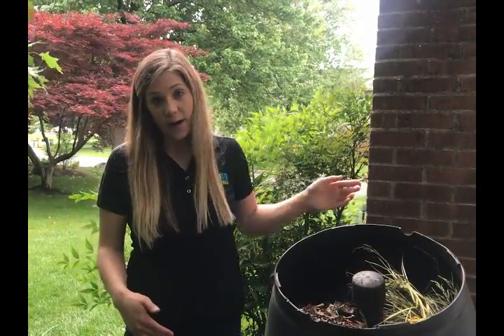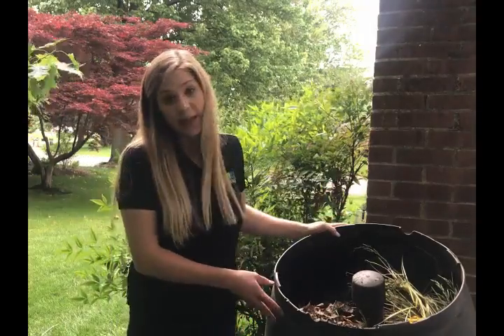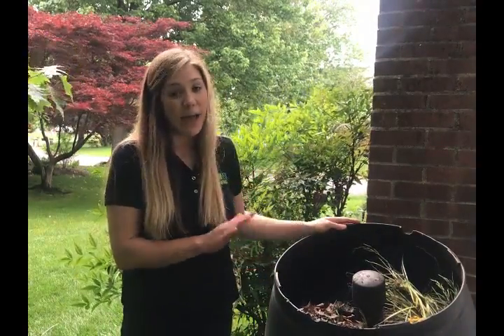To get started, you'll need a three-foot by three-foot area in your backyard for a bin or pile. There are lots of videos online showing you how to build your own bin, or you can also buy a bin like this one. It's a good idea to have a lid so it keeps out any pests.